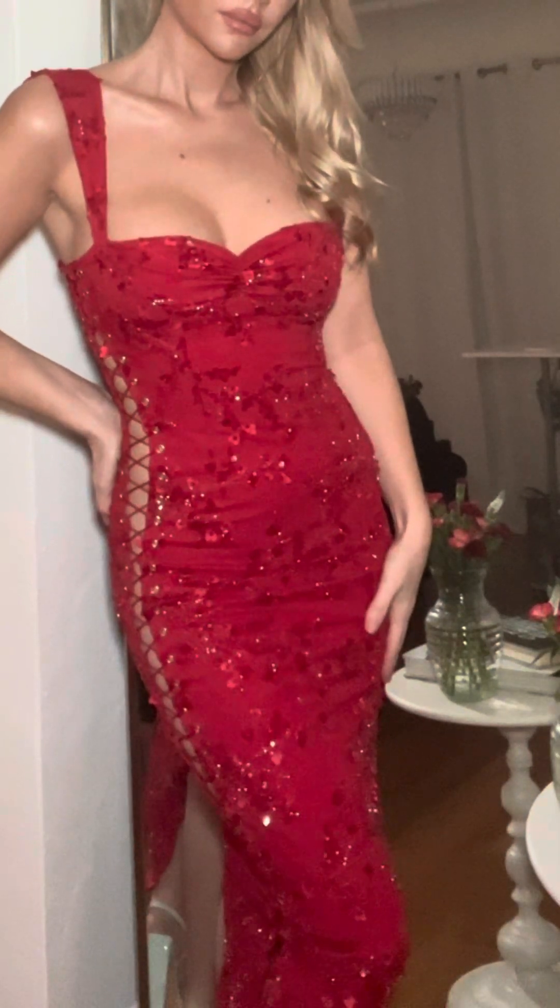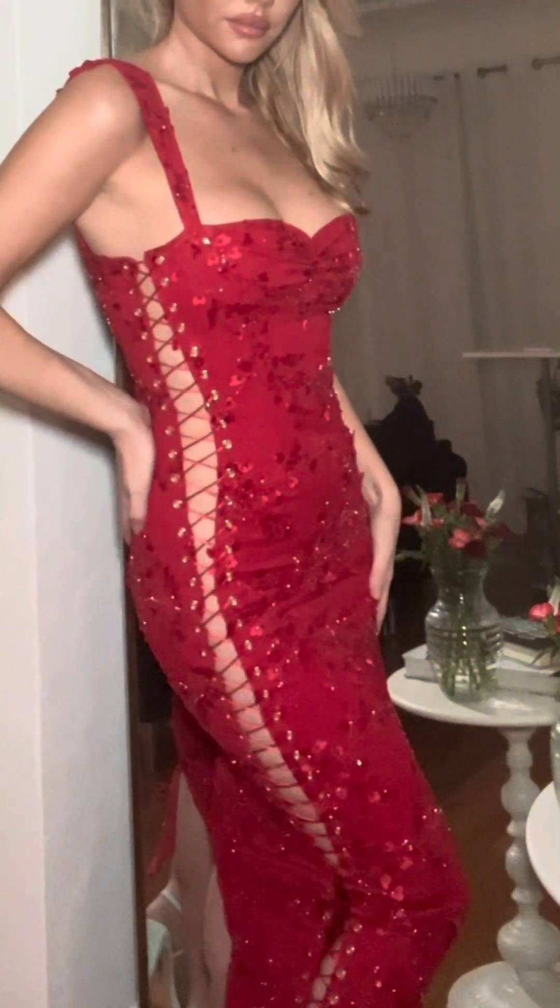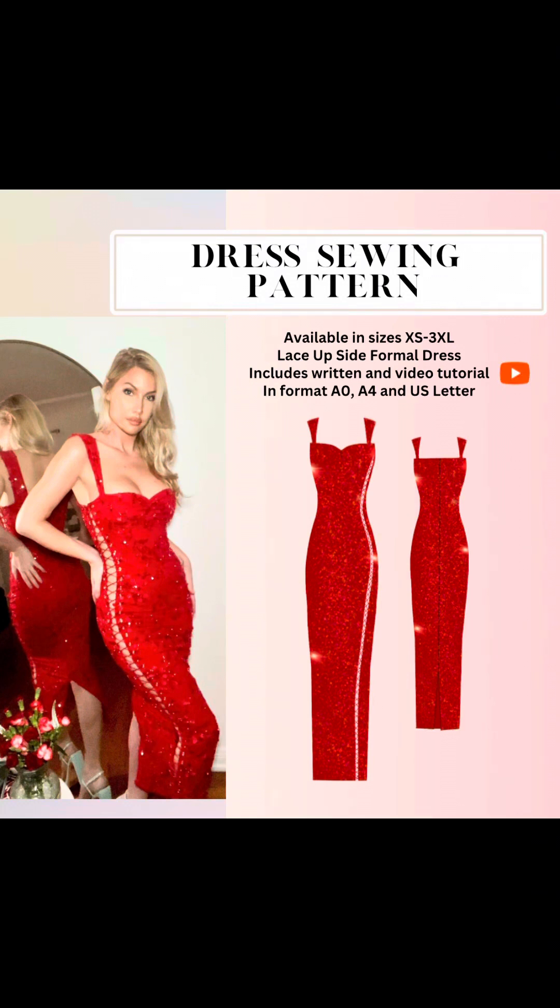Subscribe and follow along if you want new pattern releases or tutorials on how to make dresses like this. Thank you and I hope you enjoyed this.